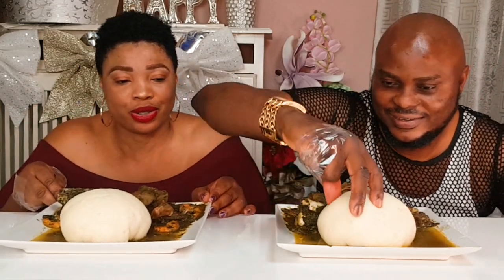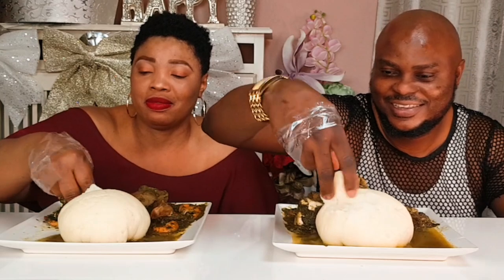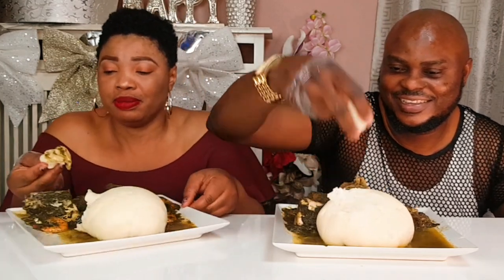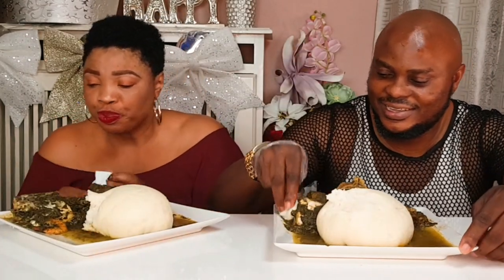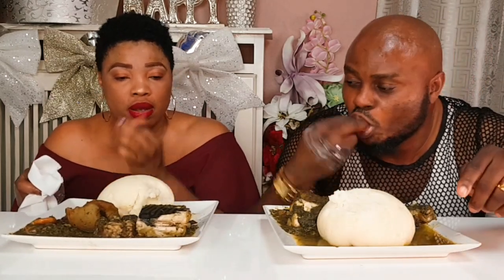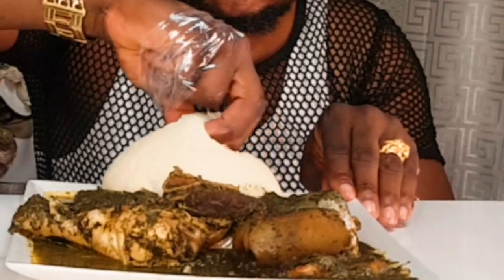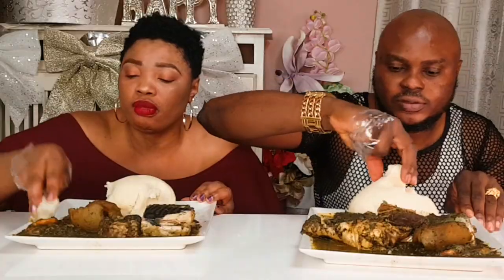So guys, come closer and let's crunch. Oh, this is not two — this is three fingers, because this one is included. So it's three fingers. So, let's turn the food to show them so that they can see the bitter leaf pepper soup. Guys, bitter leaf pepper soup — let's take a look. It's very yummy.